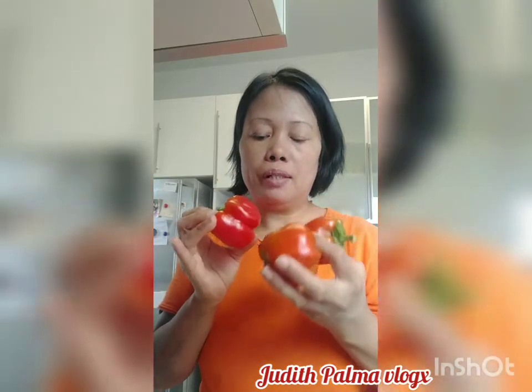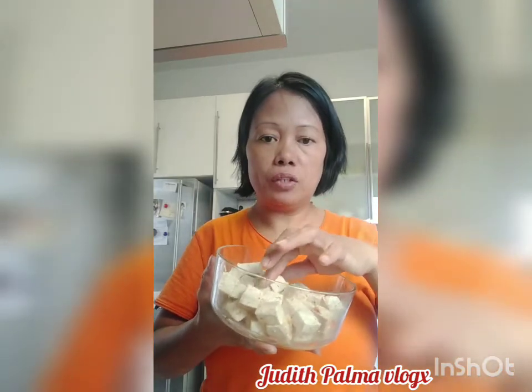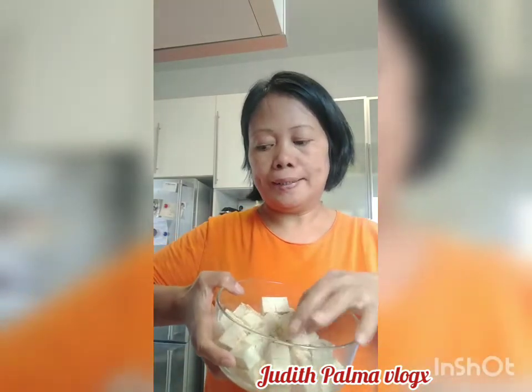I also have three small red sweet peppers. And I marinated a tofu because I wanted it to be tastier — one full pack of tofu, it's 400 grams. I marinated it with paprika, salt, pepper, and some coriander powder. I did it this morning.